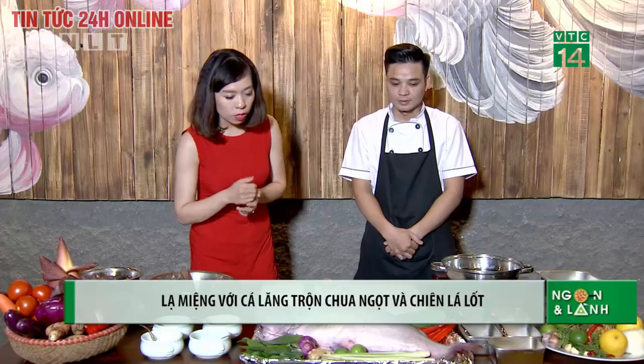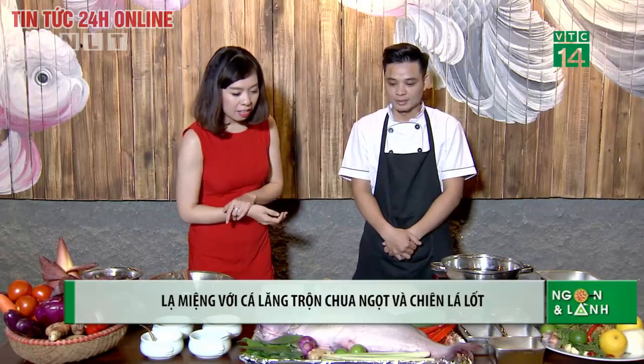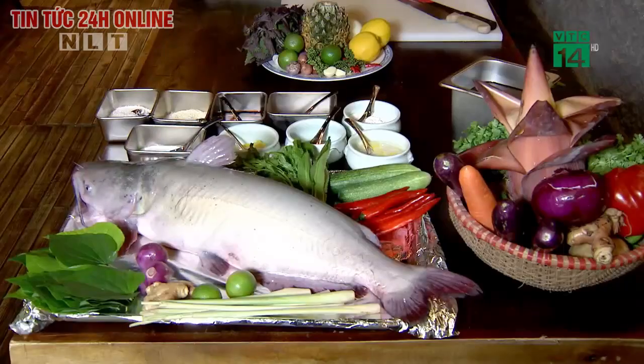Bây giờ mình sẽ tìm hiểu về nguyên liệu nhé. Đầu tiên chúng ta sẽ nói về nguyên liệu chính, chính là cá lăng. Cá lăng ở đây là một loại cá da trơn.